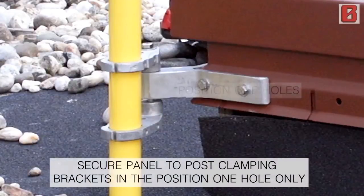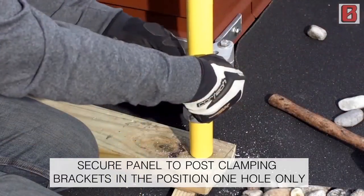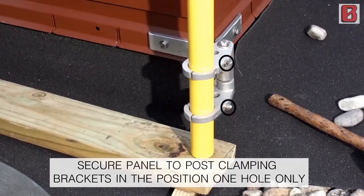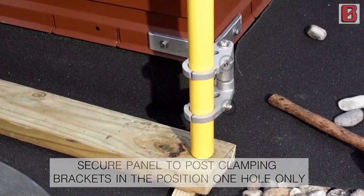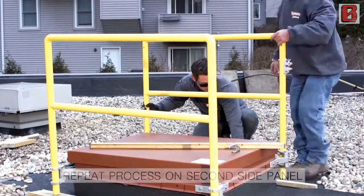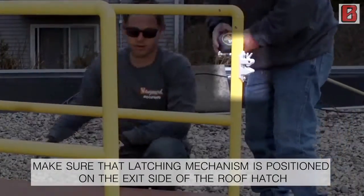Verify that the side panel is level. Secure panel to post clamping brackets in position, one hole only. Repeat process on second side panel. Make sure that latching mechanism is positioned on the exit side of the roof hatch.